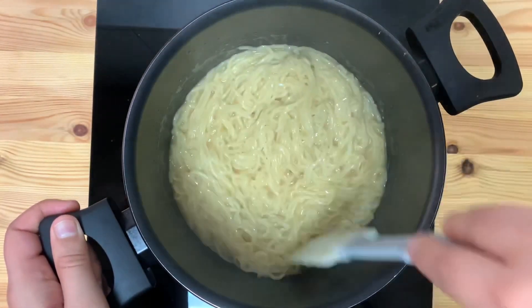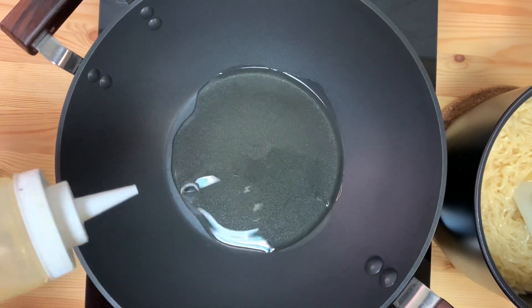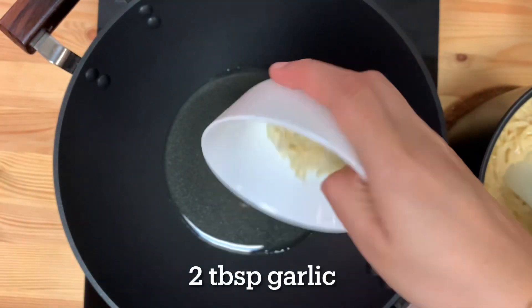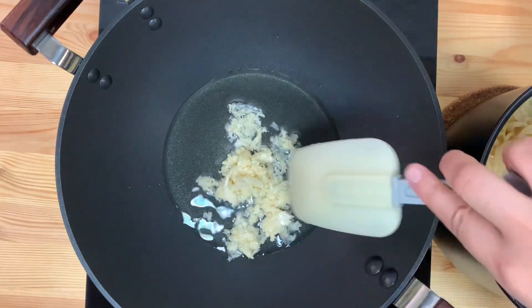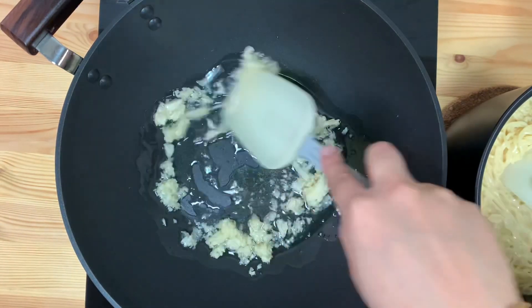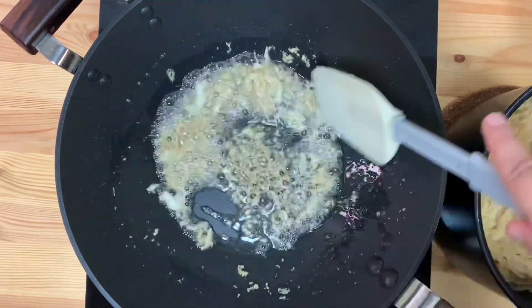Now we are ready to put some noodles in the pan. Let's put a round tablespoon of sunflower oil and a round tablespoon of garlic.